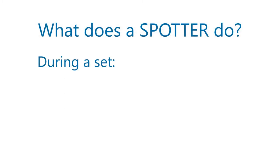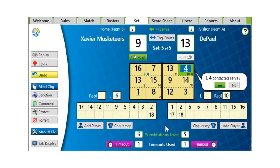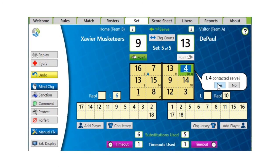During a set, you should repeat each substitution and check the display to ensure that it has been recorded properly. Inform the scorer of the player contacting each serve and make sure the contact is indicated in the server verification bubble.